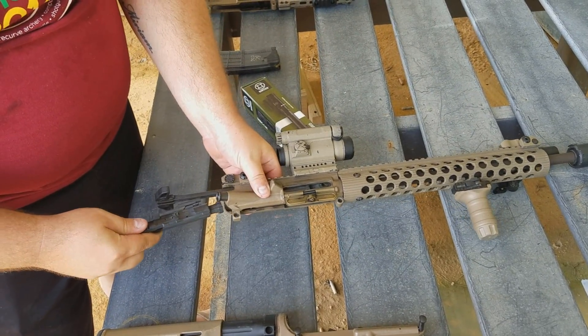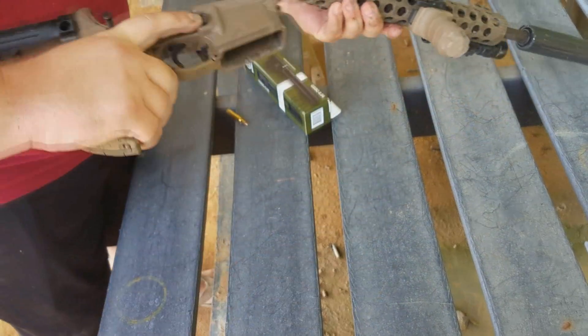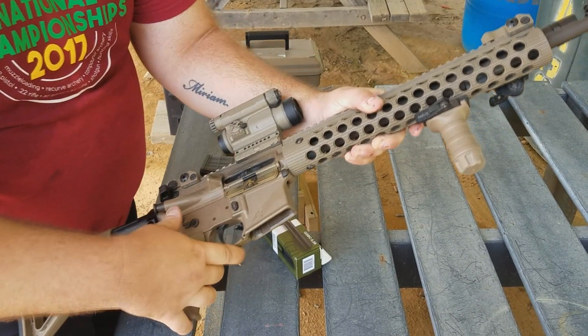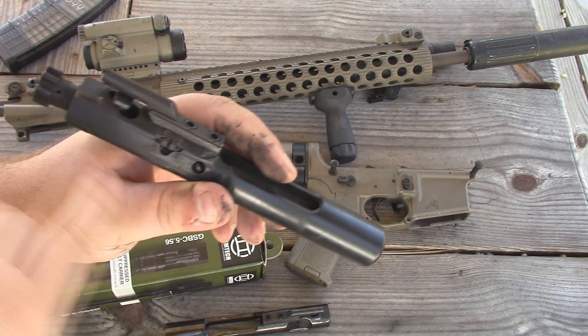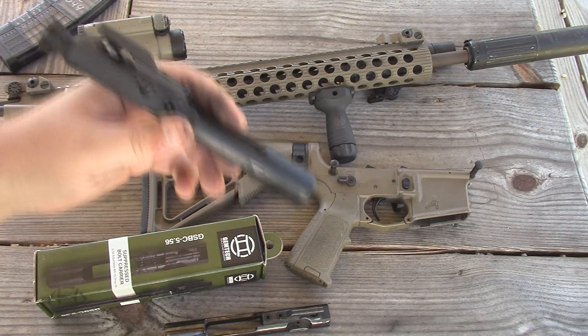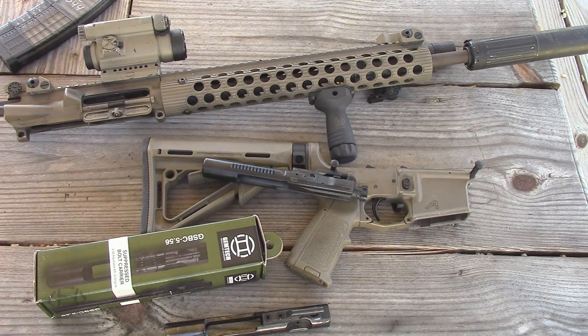One thing I was worried about when I first saw this product was whether the thing was going to flip from one setting to another, or get stuck halfway in the middle while I'm shooting the gun. If you understand anything about how an AR-15 works and how this bolt rides inside your upper, the way they designed this thing makes that completely impossible — it cannot turn and rotate while it's in the gun. So that's nothing to worry about; it's physically impossible for it to happen.